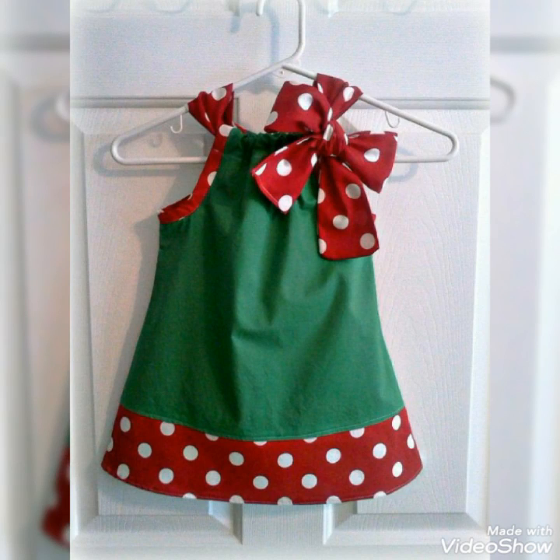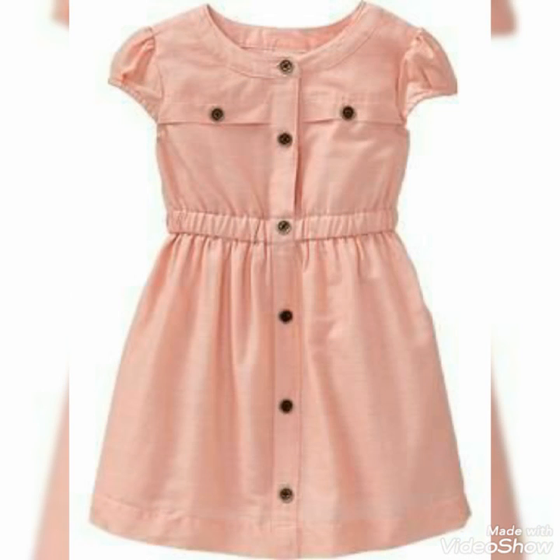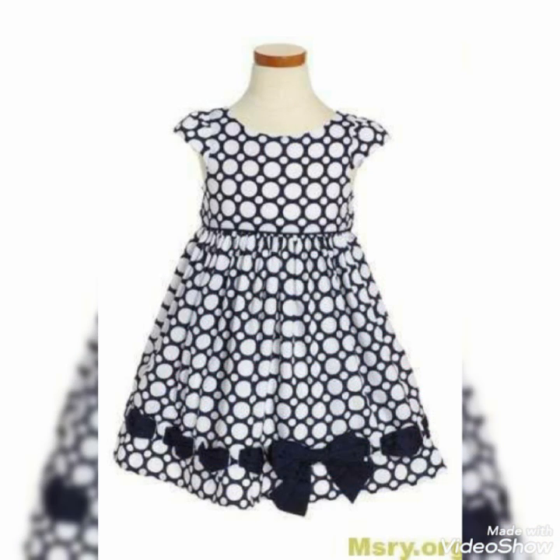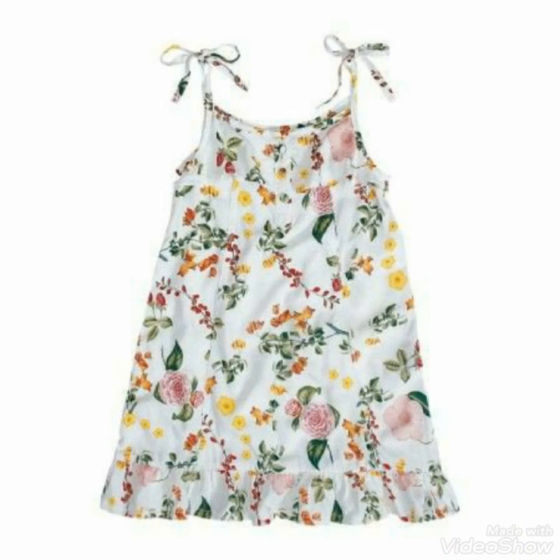Bismillahirrahmanirrahim, Assalamu Alaikum friends, welcome back to my channel Latest Fashion. How are you all? I hope you will enjoy my new video. This new video features cotton baby fox design ideas which are so beautiful. I hope you will like this, so please watch the video and don't forget to subscribe.